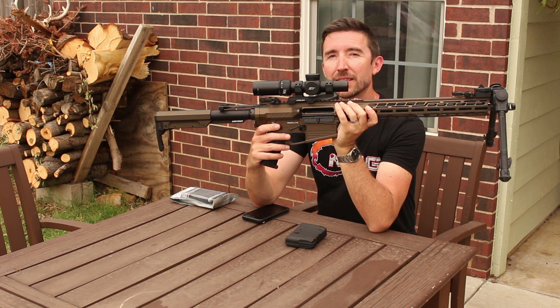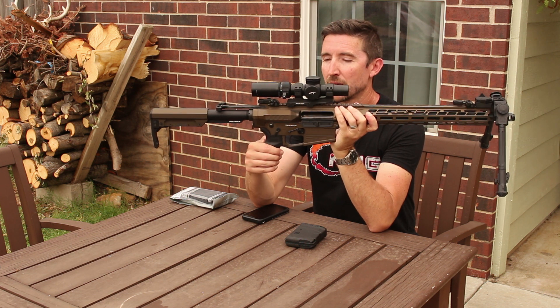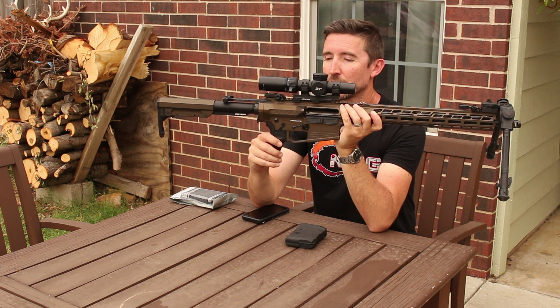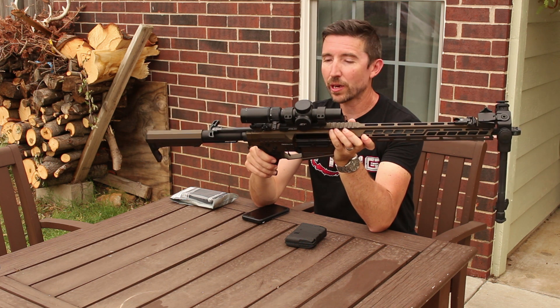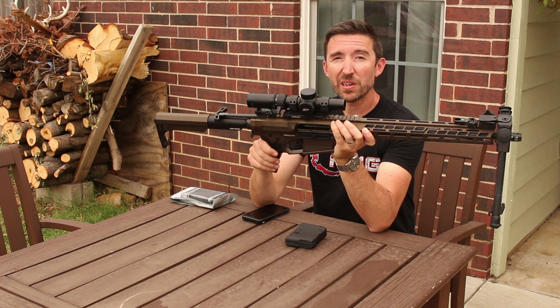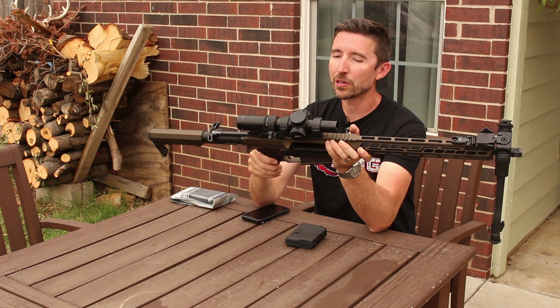Moving a little further backward, this has an ambidextrous 60-degree throw on its safety — so it goes safe and semi, and as you can see it's not pointing straight up and down. This makes it very quick to actuate, and I think just a little bit easier to use overall — it's easier to switch back off and put it back into safe when you're ready to go.